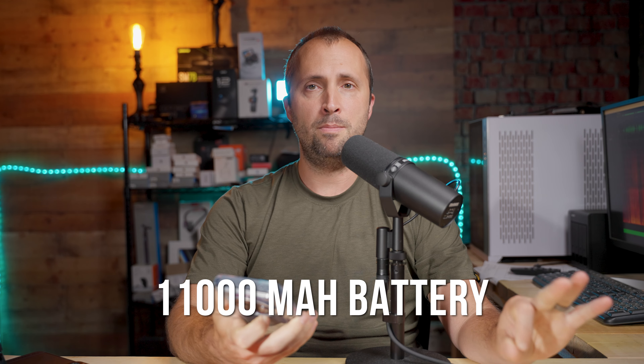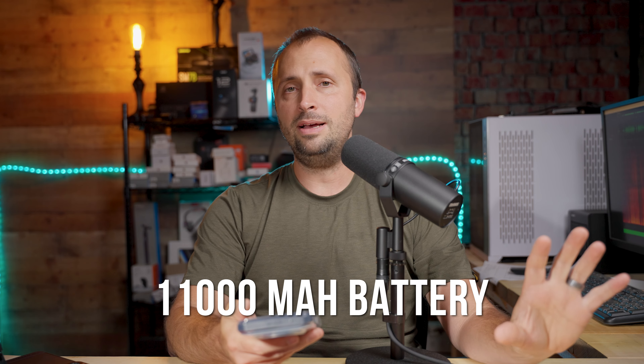Let's talk about some of the specs. First of all, this phone has an 11,000 milliamp hour battery. That is plenty of charge for a phone, and I have no worries about it running out of battery while hiking. If I did have any concerns I could simply bring along one of my power banks with USB-C and that would do the trick.